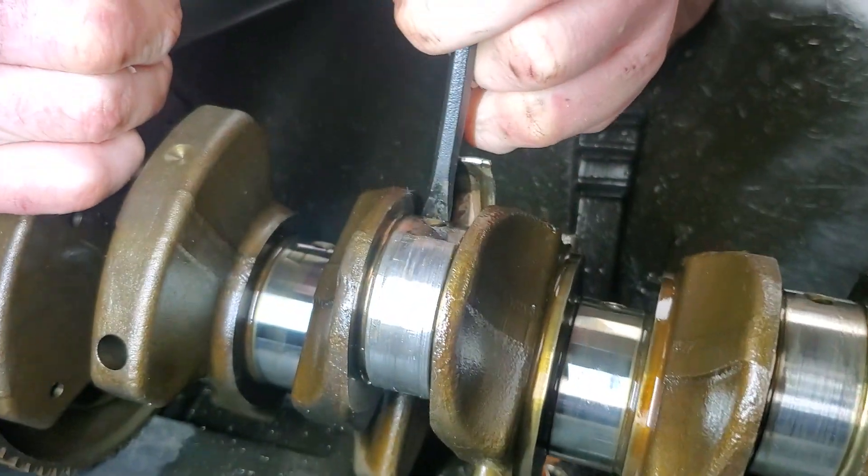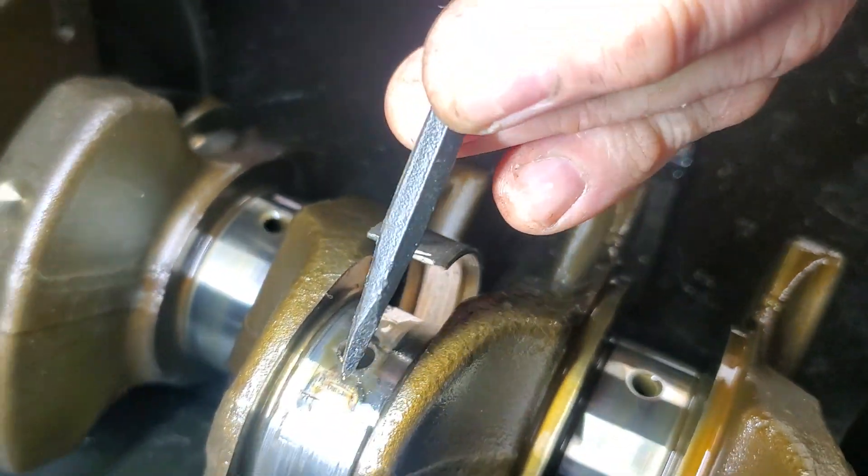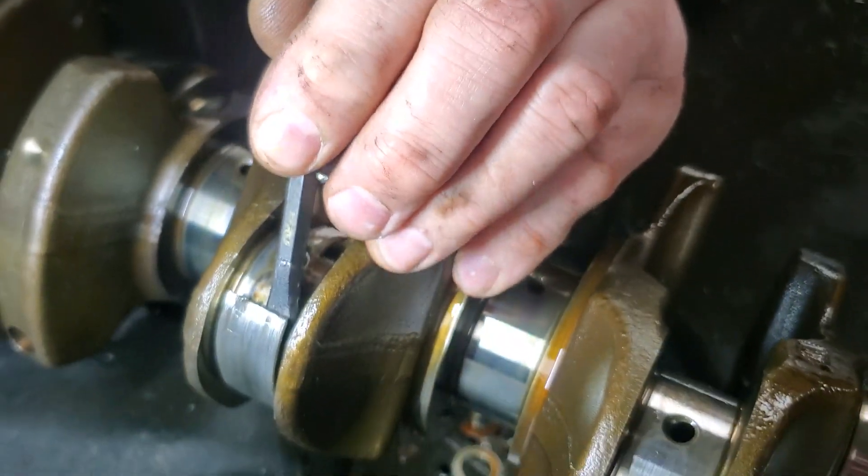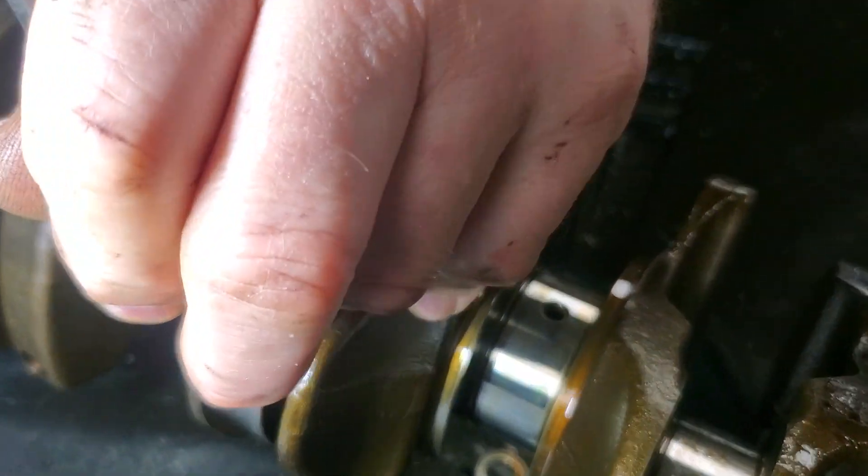It's basically spun onto the crankshaft. People that are watching this that aren't mechanically inclined are going like, what are these people talking about?